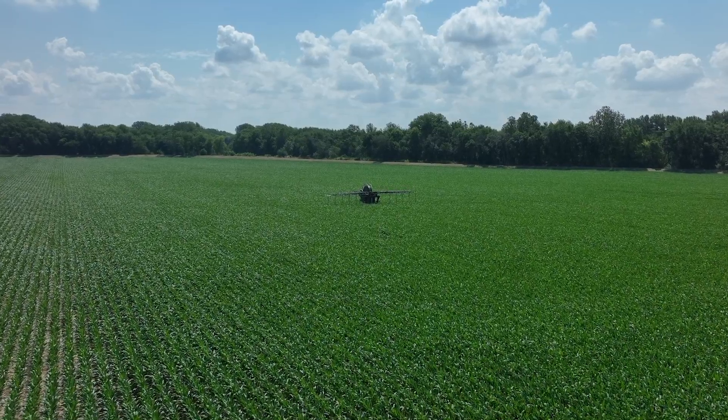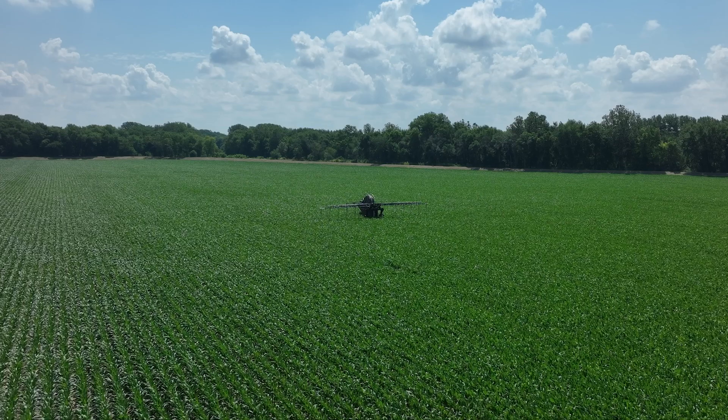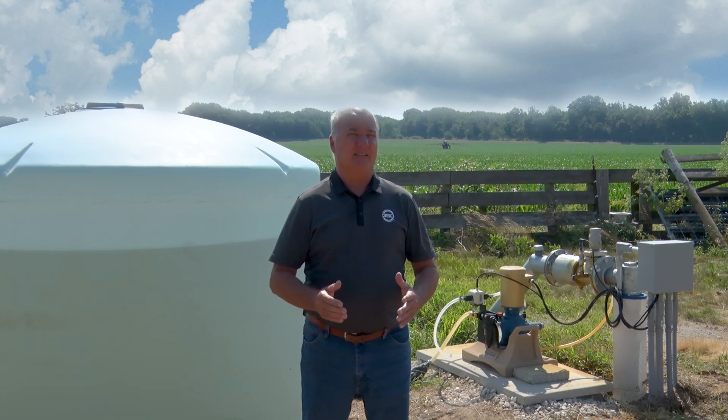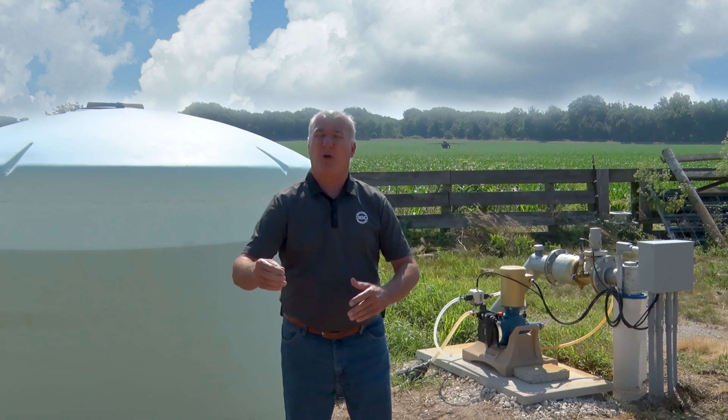The cornfield here at the ranch is really growing. It's a solid V9, almost going into V10 on growth. We had 80 units of nitrogen at the planter at planting time, and I really like that because it gives us a chance to get a lot of other things done on the farm when it comes to spraying and that.